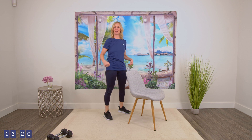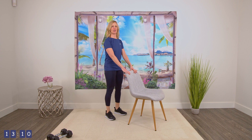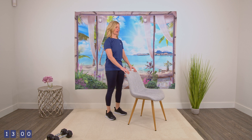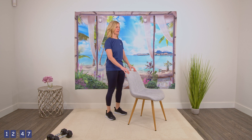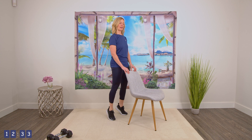We're doing the calf raise and the glute squeeze. You're going to be squeezing the glutes. So go ahead, squeeze those glutes, bring those heels up and down, release the squeeze. Ready? Squeeze and lift, and down. Three, and down. Squeeze those glutes. Four, and down. Five, and down. Six, and down. Seven, and down. Eight — two more. Nine, and ten.